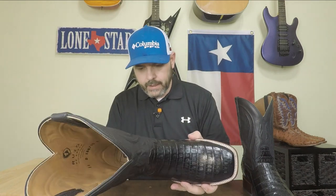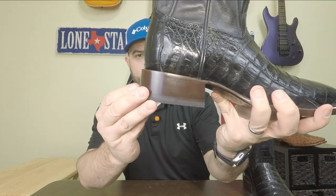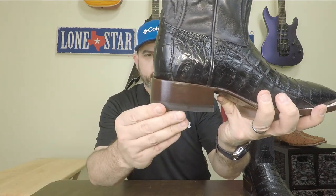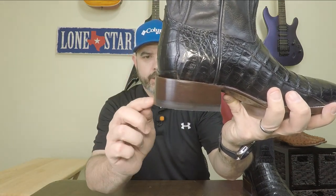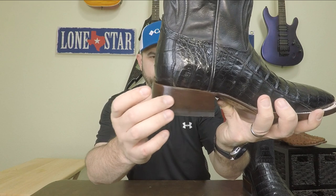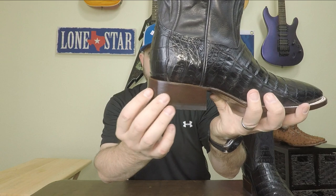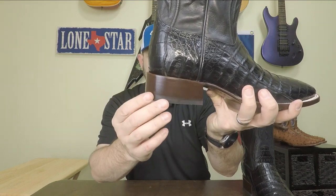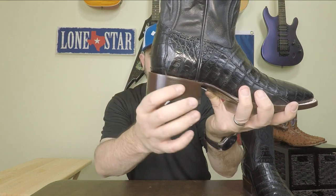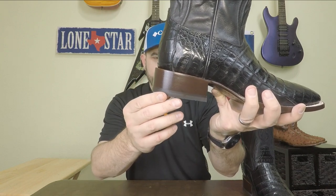Now the heel to me doesn't really look like stacked leather. There's a piece here and a piece down here above the heel cap, but the middle portion to me looks like a solid piece, so that may be a wood or a composite material. But it looks really nice — it's stained to match the sole perfectly, so I'm not that concerned about it. It doesn't bother me. I think it's a nice look, but just be aware, I don't believe that's a stacked leather heel.